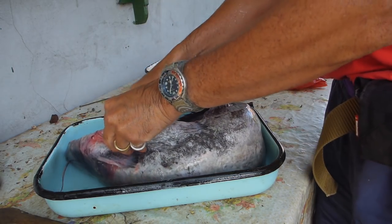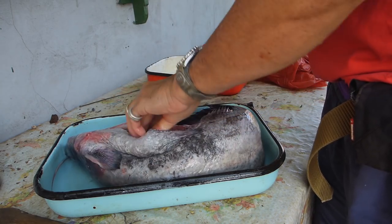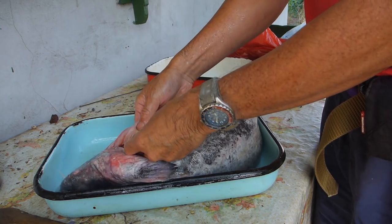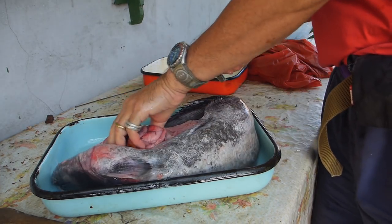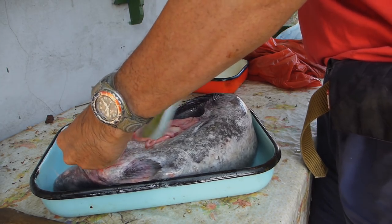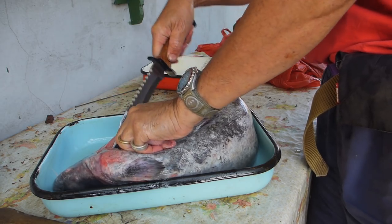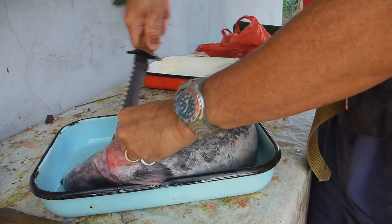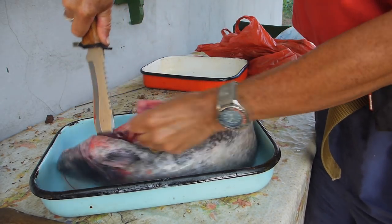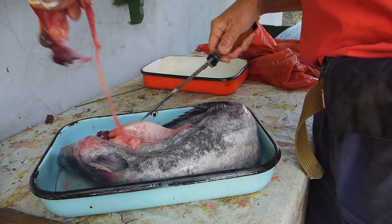Easy enough. Let's see what's inside this guy. Look at that. Let's have a close-up of this — come on, get the camera in and let's have a close-up.